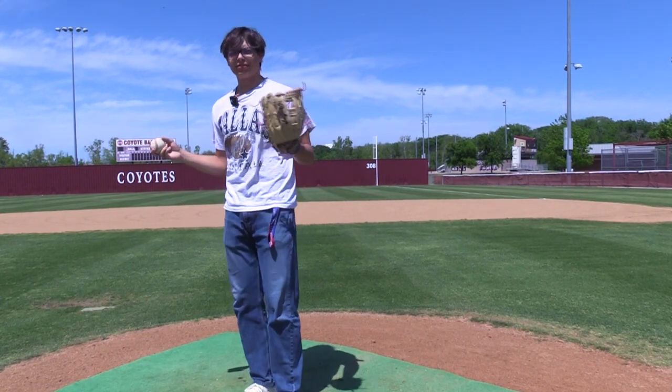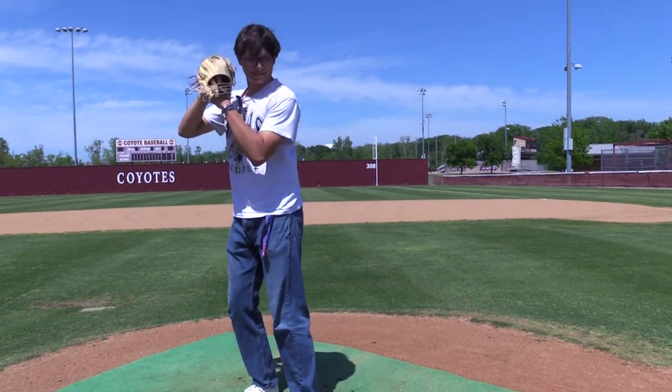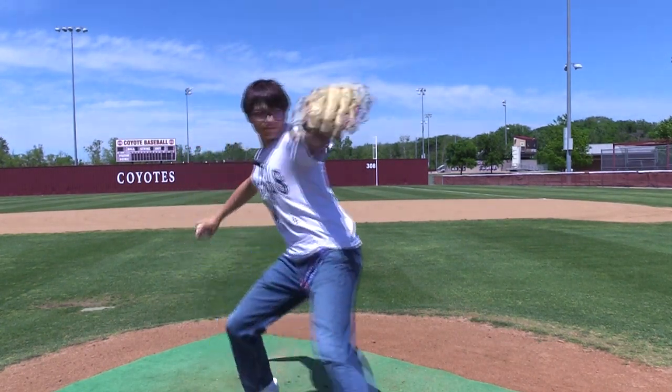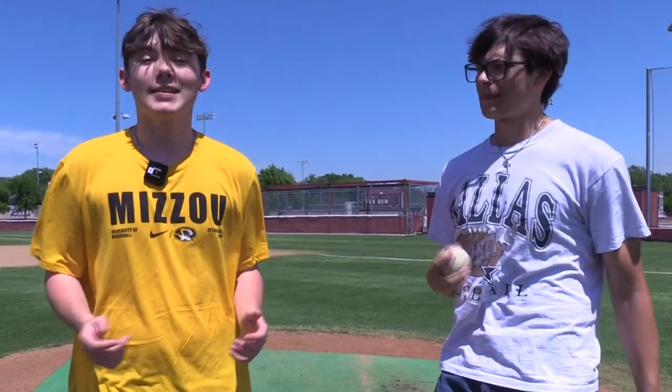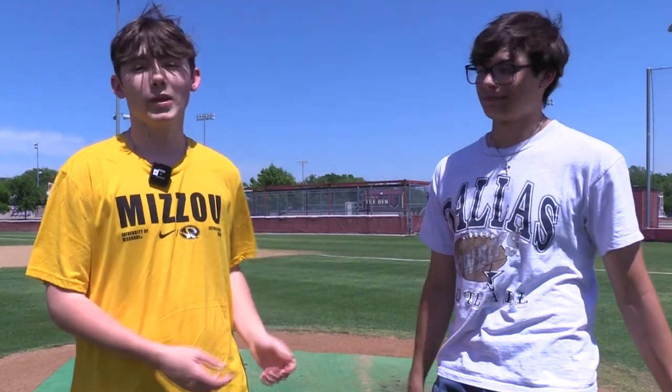Now that you have all your steps, when you put it together it should look something like this. And that is how you properly throw a baseball with Ethan Sorois. I'm Jackson Williamson and back to you all, Shreda.